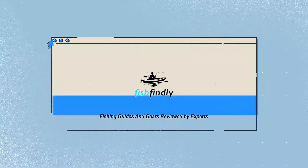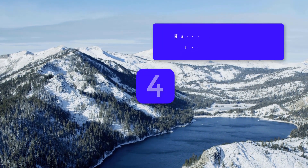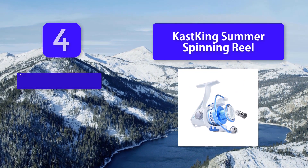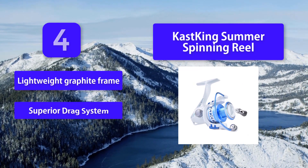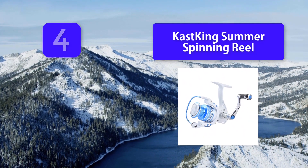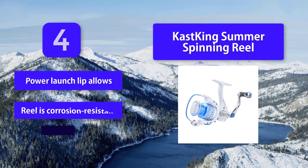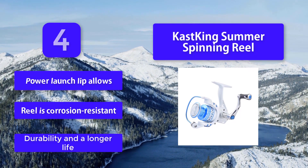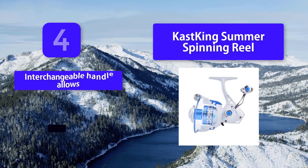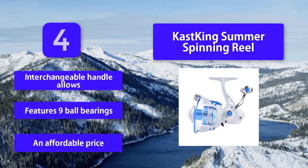Number four: Castking Sumac spinning reel. The reel is constructed of a graphite frame and metal shaft — a combination that is durable but remains lightweight. It features nine ball bearings that provide smooth performance when retrieving your catch. Key features include: lightweight graphite frame, a superior drag system with stopping power up to 20 pounds, power launch lip, corrosion-resistant construction, interchangeable handle, and an affordable price.